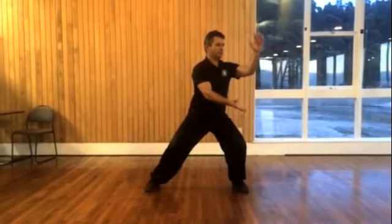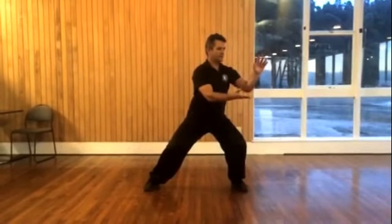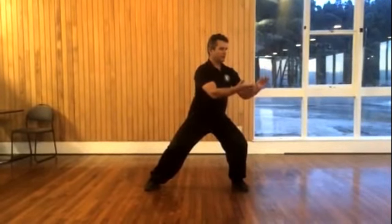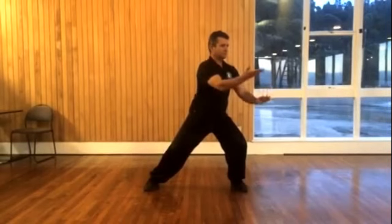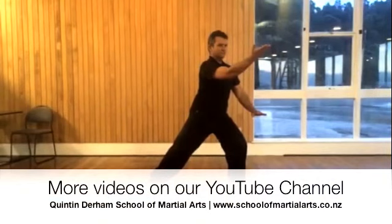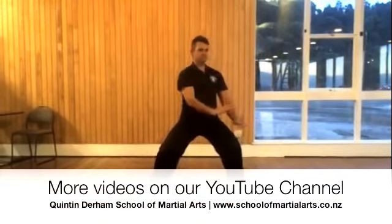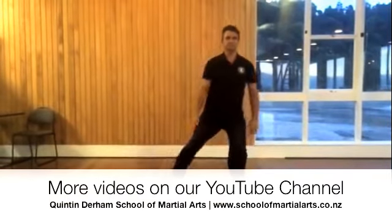Top hand absorbs, bottom hand begins to bend, push down, lengthen out. Bend and stretch. Thank you.